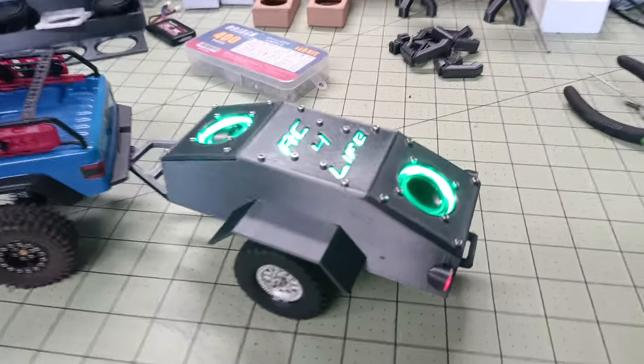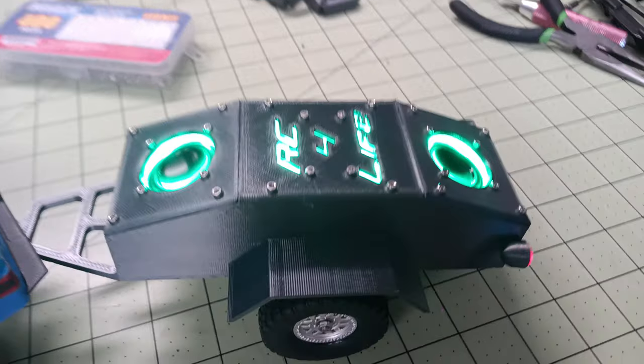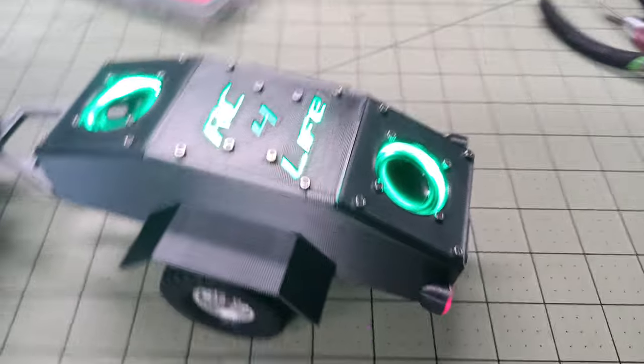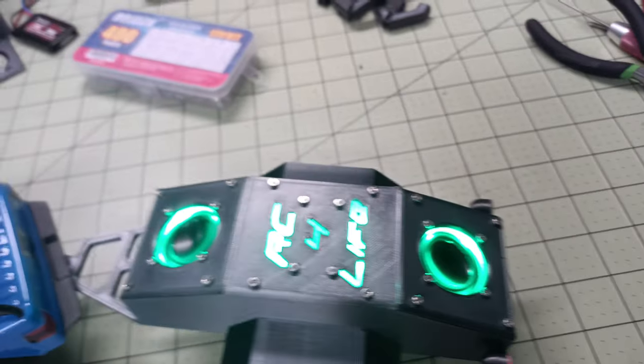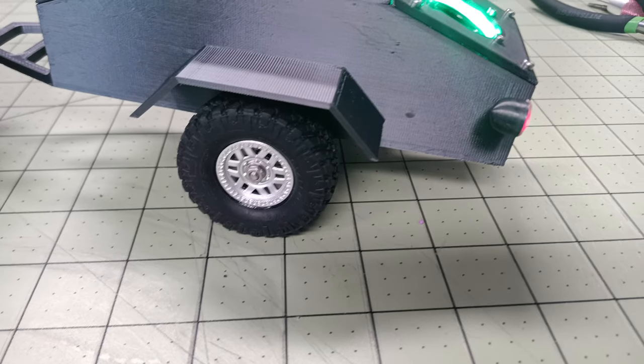This is designed to go behind any 24-scale rig. It runs on its own independent battery, set up to run on the same batteries you normally run in your 24 scaler. So working tail lights, LED lights around the speakers, runs the SCX24 style wheels and tires.